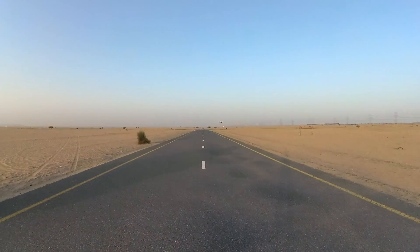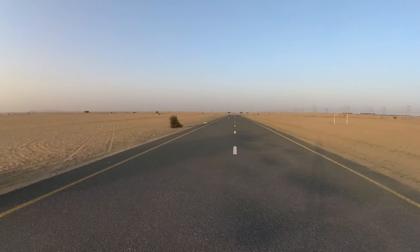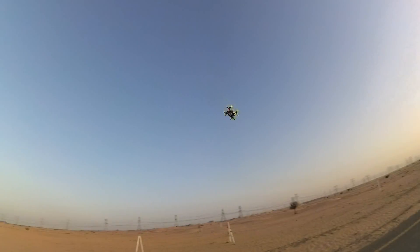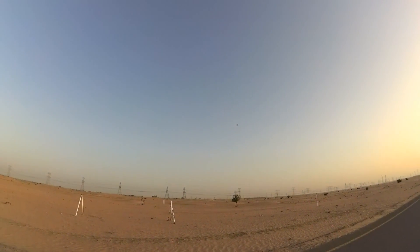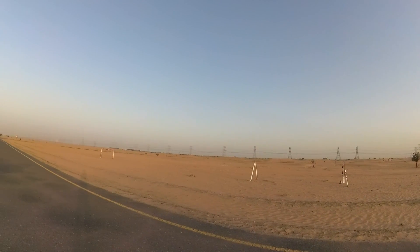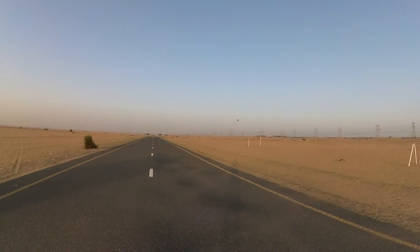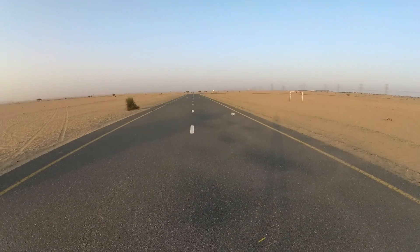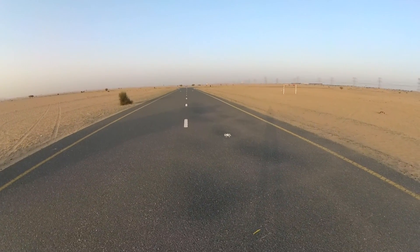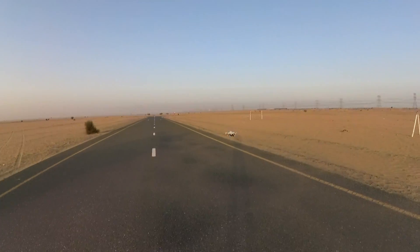Let's check the acro mode. Oh wow, is this the acro mode? I just did like two flips all by myself. I don't know why two flips. I have to do the flips really closer to myself so you can see it.